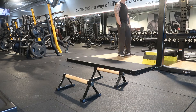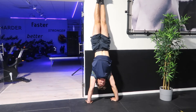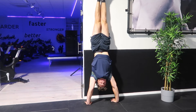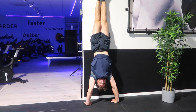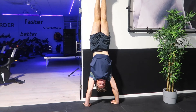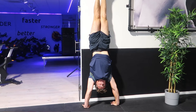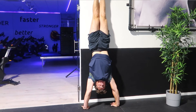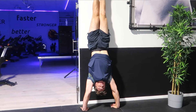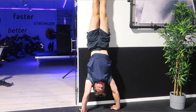That glute activation carries over nicely to my full planche holds. For handstand training I do wall handstand holds to work on alignment, wrist positioning, and shoulder endurance, which is having a nice carryover to the freestanding handstand push-up. It's a part of my training I initially skipped, but now I'm realizing the importance of a solid foundation — I'm getting much more comfortable being upside down and keeping my body aligned when going for freestanding handstand holds.